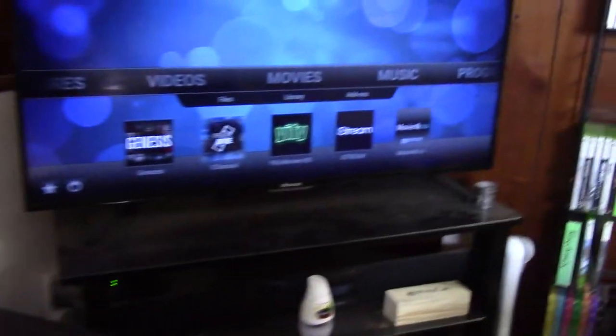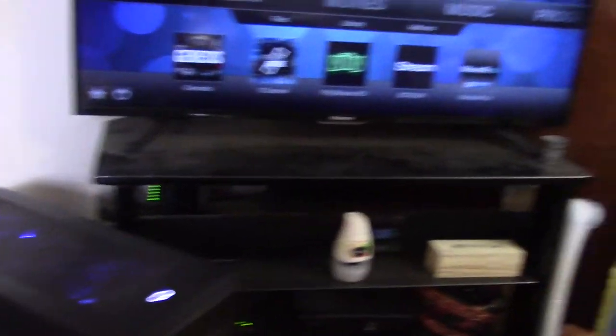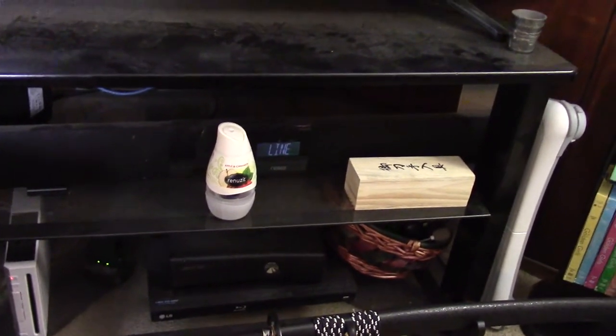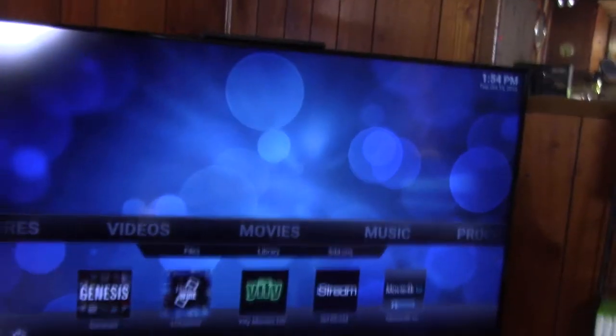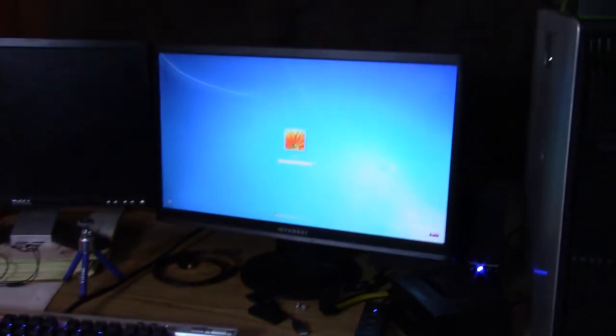Alright, back — this is how my home network is currently set up. I just have my factory Time Warner modem and Wi-Fi — I should have updated that a long time ago because those things suck. That runs into my home theater PC and my Xbox 360. The Wii is on Wi-Fi, the TV is on Wi-Fi — it's a smart TV. Both our laptops are on Wi-Fi, plus both our Samsung Galaxy Note 4s are on Wi-Fi.